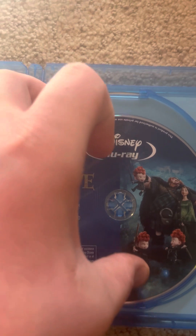Here's the Blu-ray 3D disc. Here's the Blu-ray with the feature film. Here's the Blu-ray with the bonus features. And here's the digital copy disc.